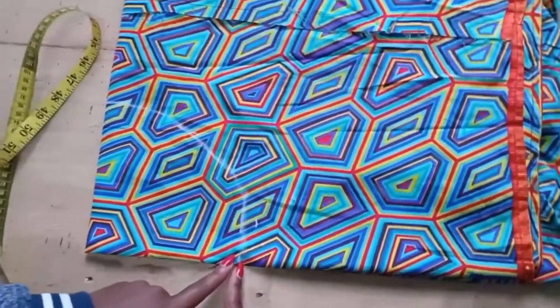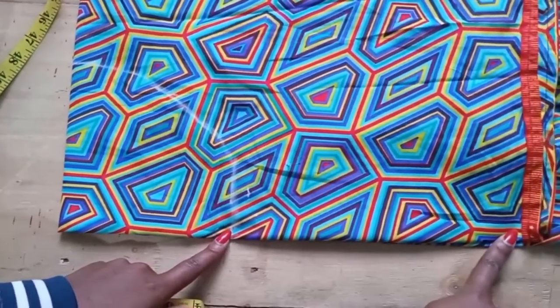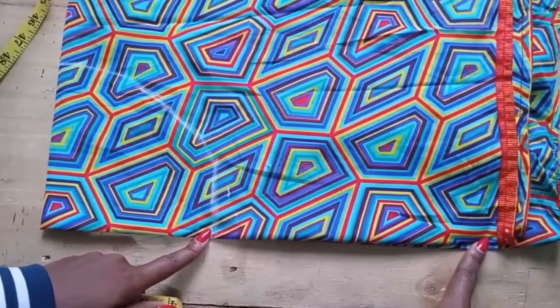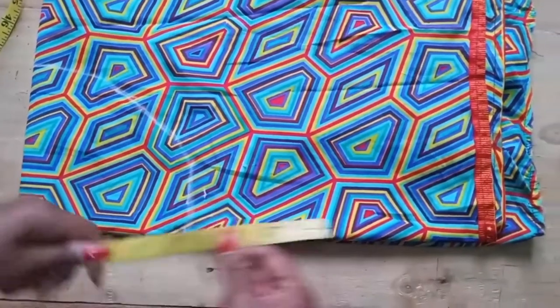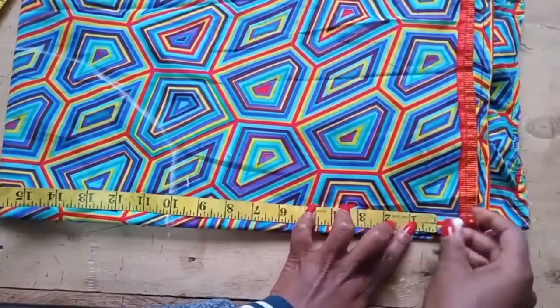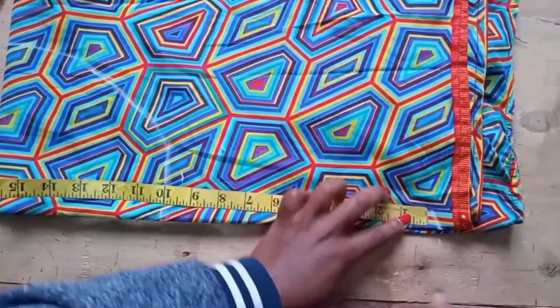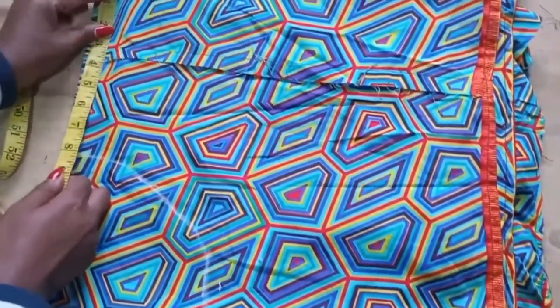Then from here, from 6.5, I'm going to measure 10 inches — that is how long I want the peplum belt to be. 10 inches. Also from here, I'm going to measure 10 inches.